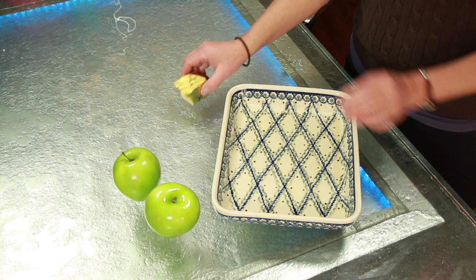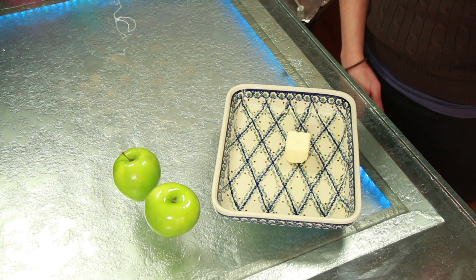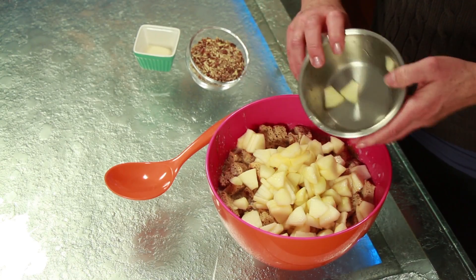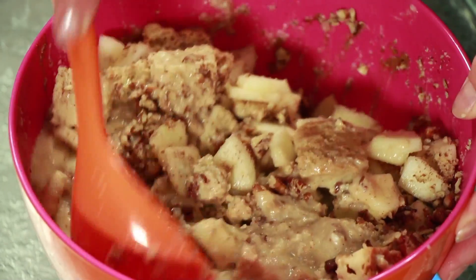Place three tablespoons of butter or non-dairy alternative in a two quart baking pan and set the pan in the oven for a couple of minutes to melt the butter. Remove the pan from the oven and spread the melted butter to cover the bottom of the pan. Add two peeled and diced Granny Smith apples and pecans to the bread cube mixture.